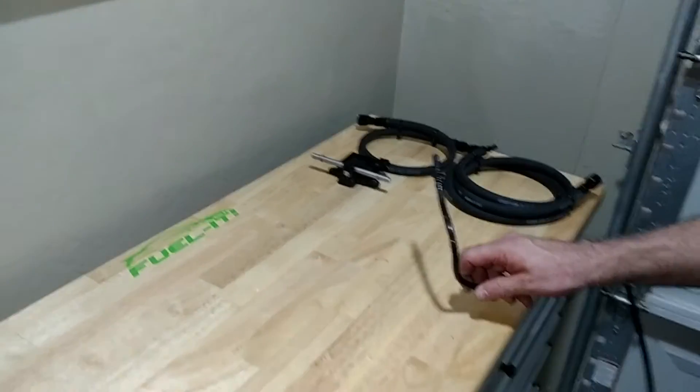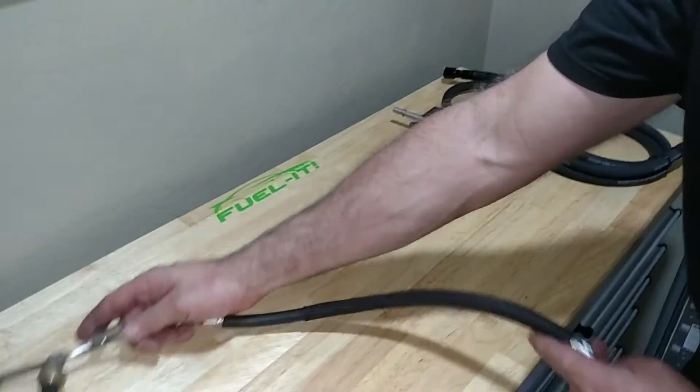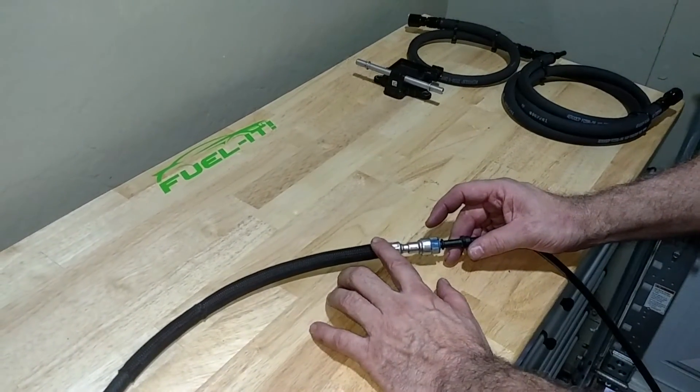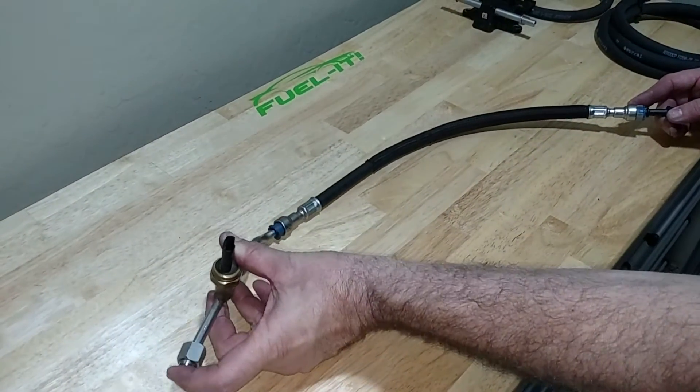Then as you transition up through the car to underneath the driver's feet, there is a connection here where it transitions to a flex fuel line that goes up to the LPFP sensor assembly and then connects to the HPFP.